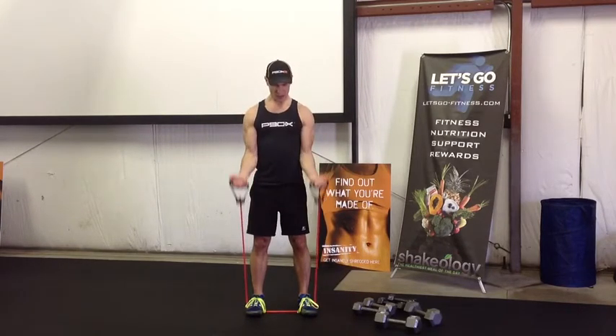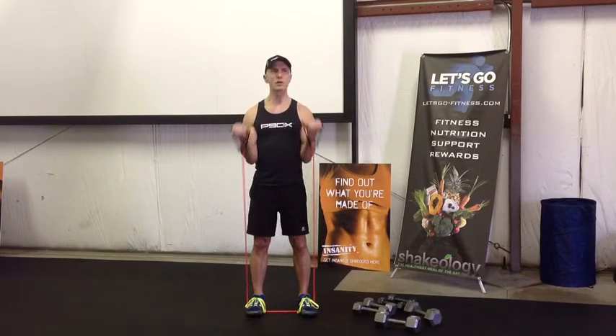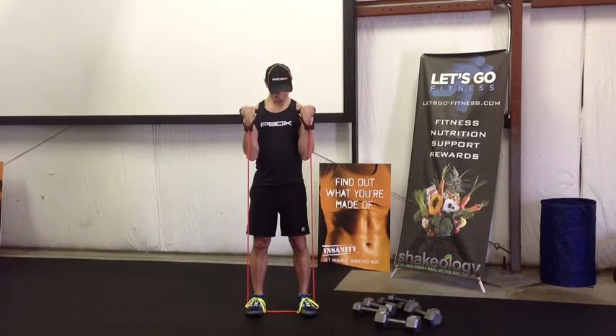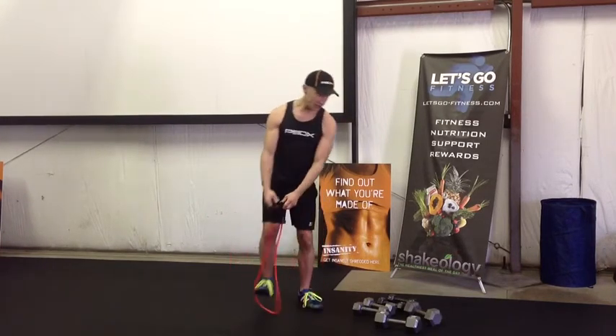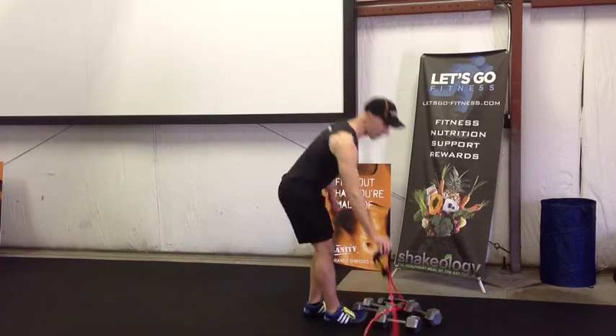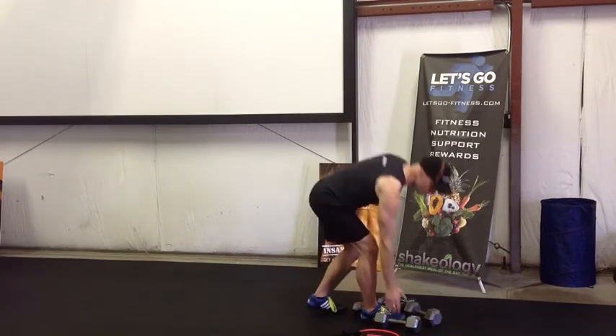Seven. Make sure that you are tightening, and at the bottom you're not going down too fast. Two more: one and two, and done. All right, final set — I'm gonna heavy it up, gonna go up to my 20s.